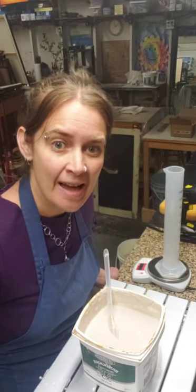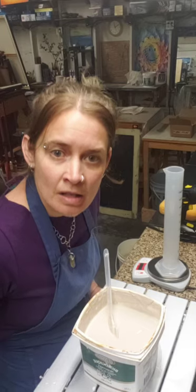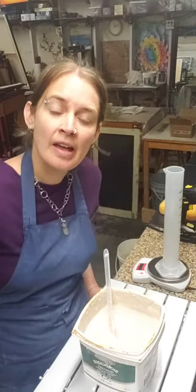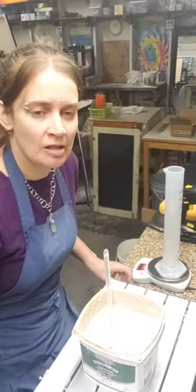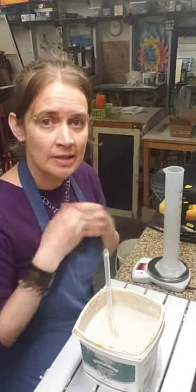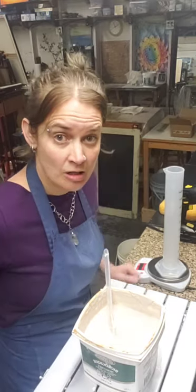Good morning - welcome to this specific gravity demonstration. I've never done an Instagram live before, so thank you for joining. Today I'm going to do a demonstration of how to measure the specific gravity of your glazes. Feel free to type your comments and I'll answer them.